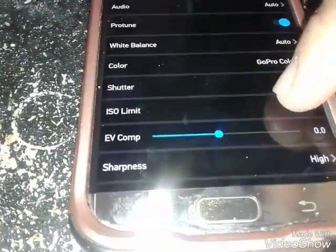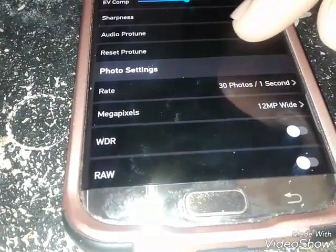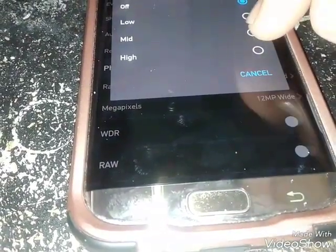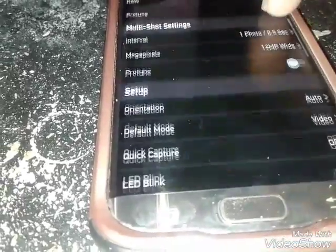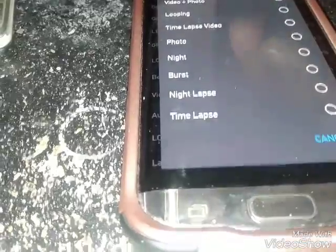In VGA you only get 240 frames a second. GoPro colors — I don't know what Pro Tune does but I'm gonna put it at high. So most of the features are on. As you can see, here are all the different features and stuff.